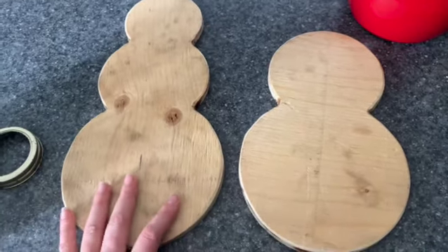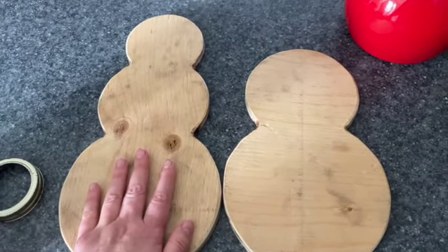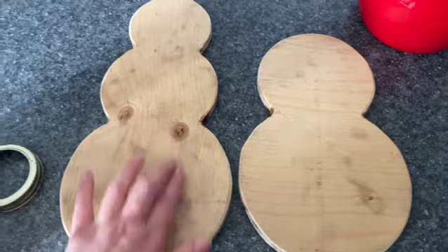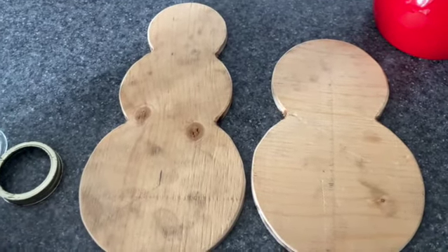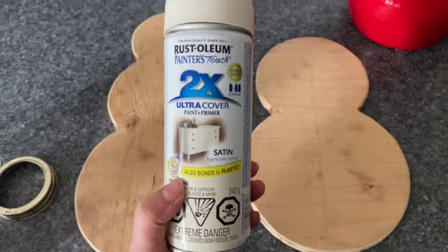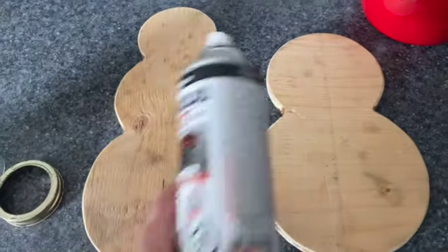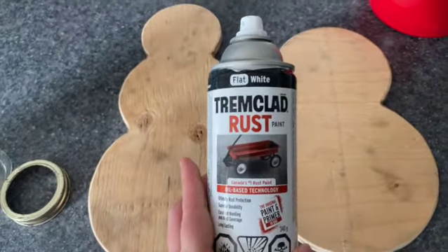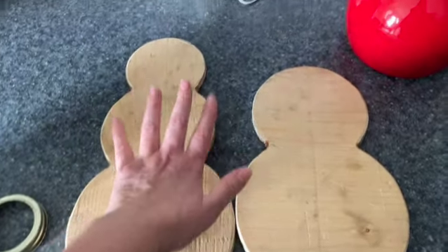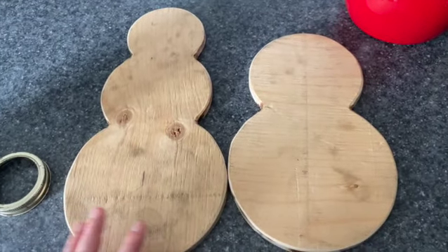So for this Trash to Treasure, my husband was lovely enough to cut out some snowmen out of plywood. We just have a bigger one and a smaller one — just two. A two-ball one and a three-ball one. I'll be painting one of them in this heirloom white Rust-Oleum spray paint, which is a little bit of an antique white, and the other one in a flat white, really crisp white paint — one to look antique and the other really white.